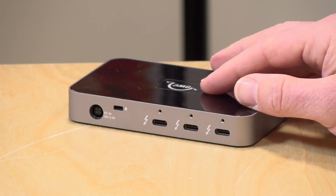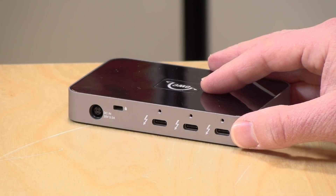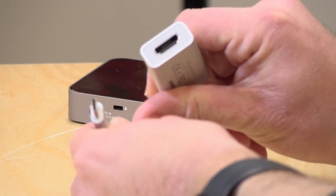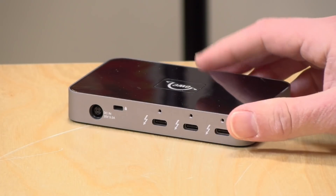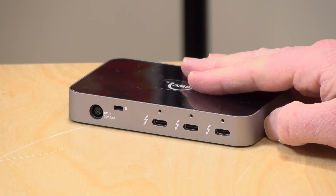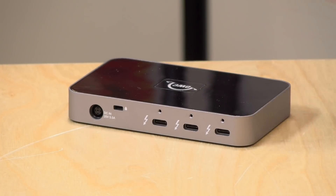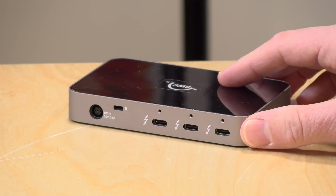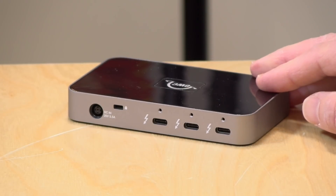The ports also support display output. We were able to hook up a 4K 60Hz display using a USB-C to HDMI adapter, and DisplayPort adapters will also work. This supports two 4K displays at 60Hz, or a single 5K, 6K, or 8K display out of one of these ports — essentially giving you the same display output options that a single Thunderbolt port would.